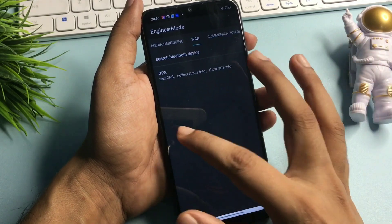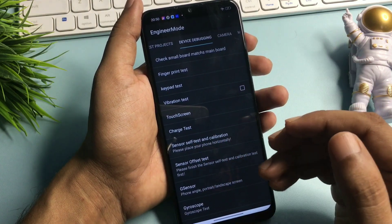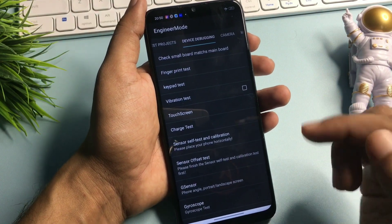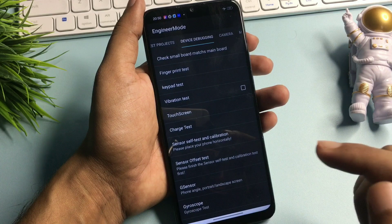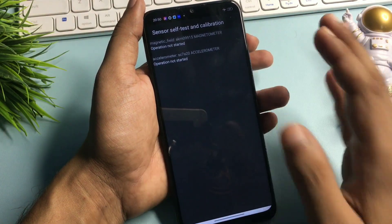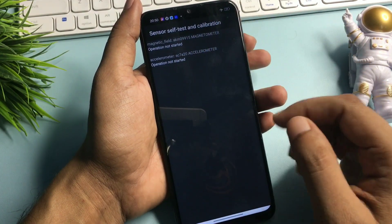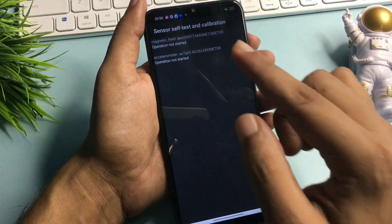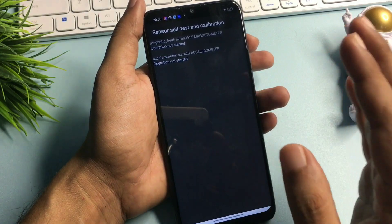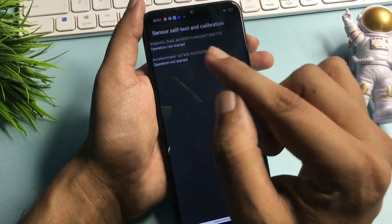Now I am going to give you the very last step, which is most important. Simply slide your phone to the left side and reach the 'Device Debugging' option. You can see here the device debugging option has appeared on my phone display. There is a 'Sensor, Silk Test and Calibration' option at the sixth number — simply click on this. When you click on this you will reach a new page with two or three options, all showing 'operation not started.' Simply click on these options until you get a single 'Test Passed' message in green color, because it is most important to get that message to unlock your smartphone.